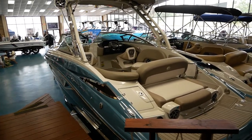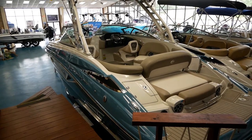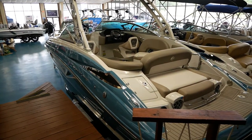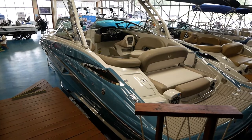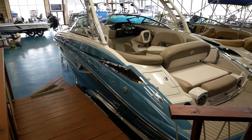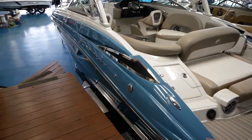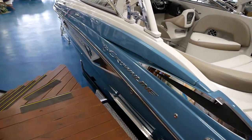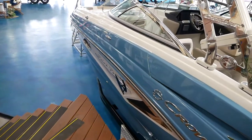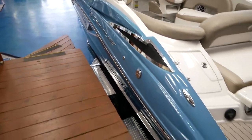Good morning everybody, this is Israel of Austin Boats. Today we're going to be taking a look at this 2021 Crownline E255 Surf. This is going to be a brand new color for 2021 — phantom blue. Normally this is not a color that's an option, however we were able to get this one with phantom blue on the exterior. Very beautiful color.